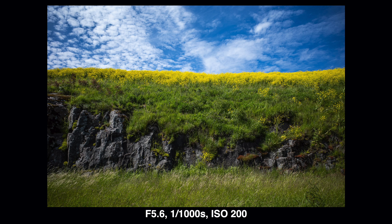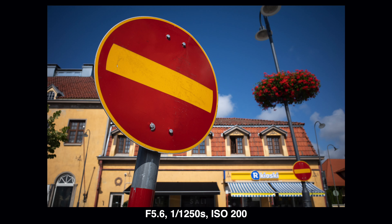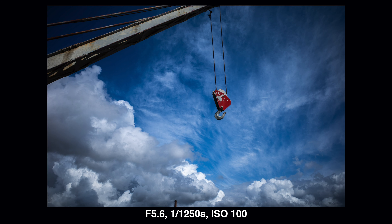Another improvement would be the viewfinder. You can buy an accessory optical viewfinder that mounts on the hot shoe, but I really wish they also made an accessory electronic viewfinder for the hot shoe. It would improve the practicality of this camera in bright daylight a lot, and it would also be nice for old-school photographers like me who like to peek through a viewfinder.